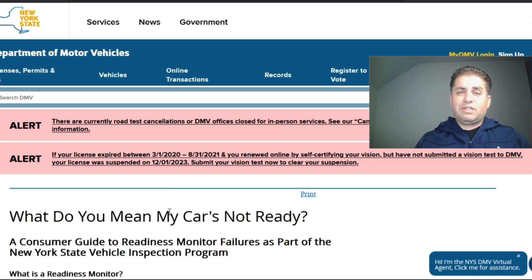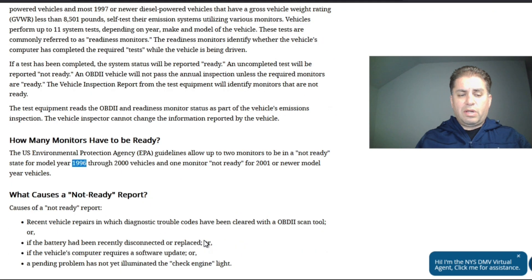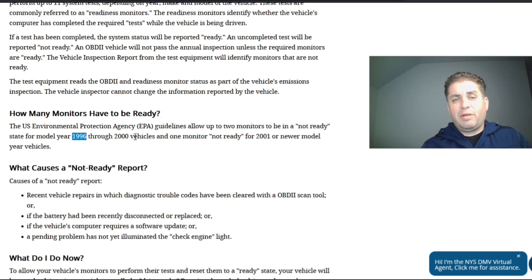We're going to skip Florida as Florida does not have any emissions requirements — I chose this state because of population density, as California, Texas, and Florida rank in the top five. Now we're on to New York. For 1996 to 2000, you can have two monitors incomplete, and for 2001 and newer, you can only have one monitor incomplete. They're not like California where it can only be the EVAP, which is kind of nice, but I think things are only going to tighten up in the future.